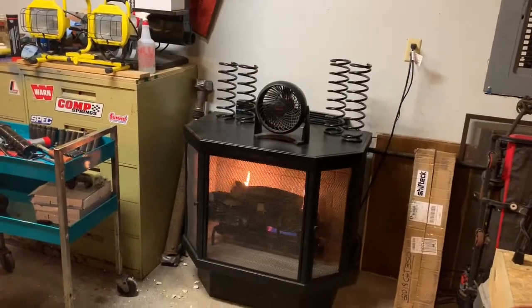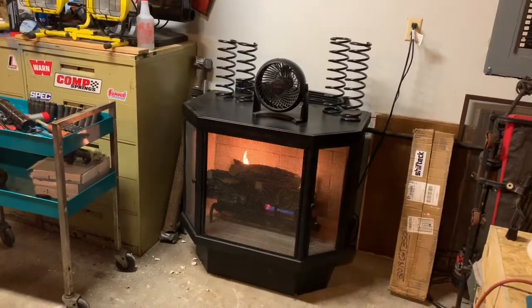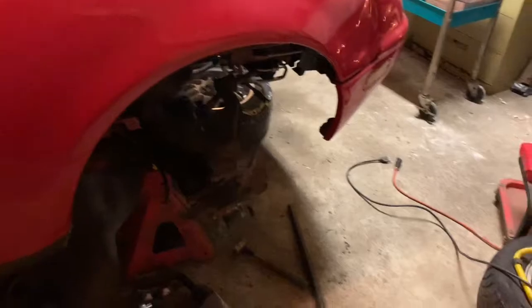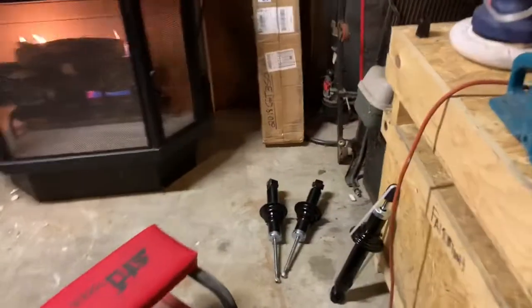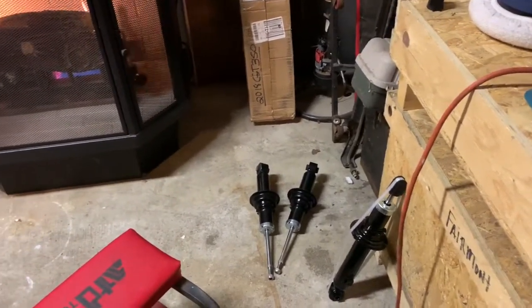Right now I have the heat going. I got a little fan on top to help blow the heat around because the blower on this heater is at the bottom. So I got to get the heat circulating out. I haven't done anything out here in the garage that I should be doing — I've been bad.